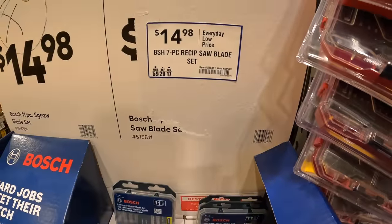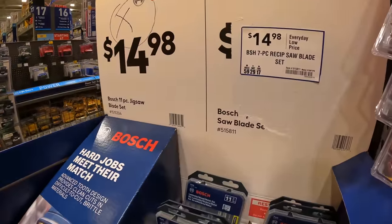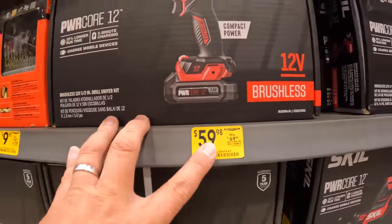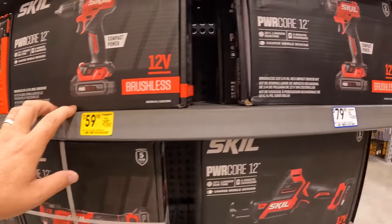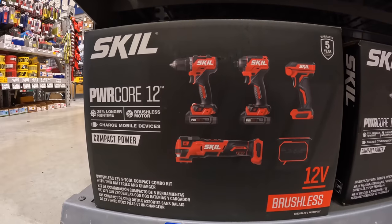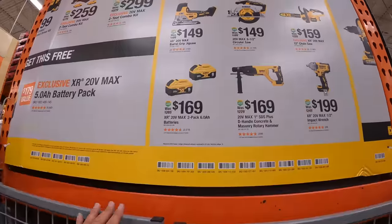Same prices as these for the Bosch jigsaw blades. $14.98 for the reciprocating saw blades, 7-piece. They do have a few price drops: $59.98, was $69.98, for a drill driver as a kit. Impact driver is still the same. The 4-tool combo kit, Power Core 12. The 5-tool combo kit: multi-oscillating tool, drill driver, impact driver, light, and a Bluetooth speaker — $199. New lower prices.